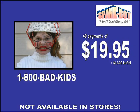This offer is not available in stores — call now. SpankBot, don't feel the guilt. But wait — if you call right now, we'll slash the 40 payments only to 39 payments of $19.95. Now that's a deal! So call now and you'll get the SpankBot for only 39 payments of $19.95.